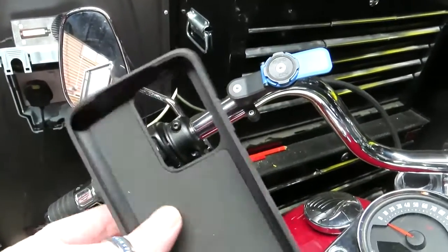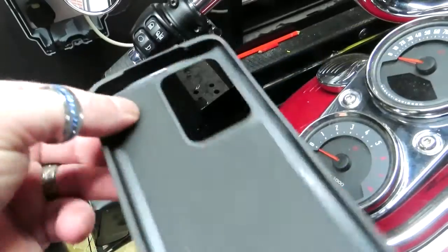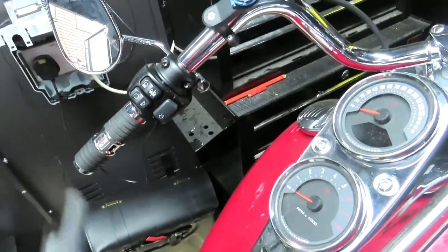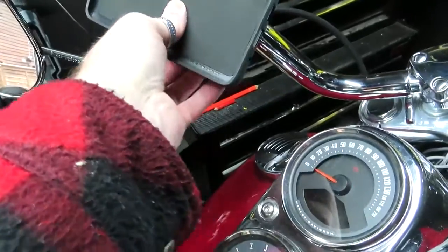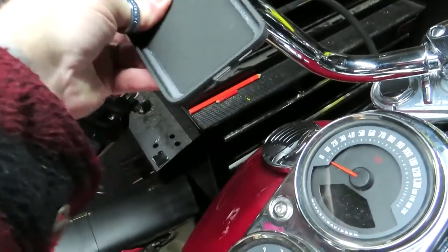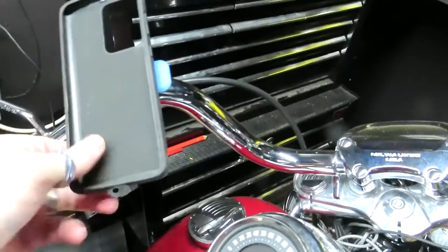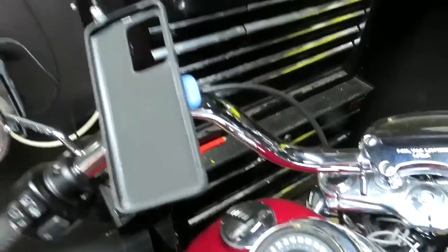This case goes with your phone — you can buy extra ones. I've got an extra one for another phone that I can put onto here. You basically just lock it in place, turn it, and she's in. You can't pull it off — it's impossible, I've tried.